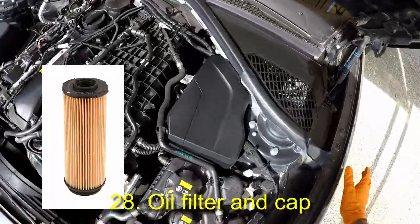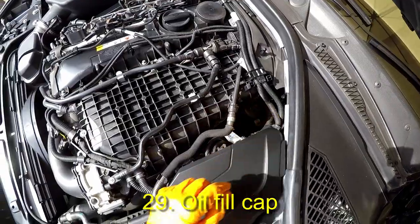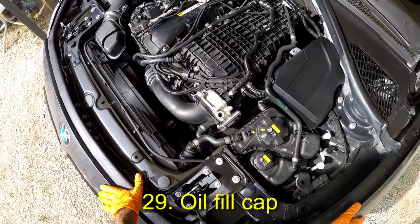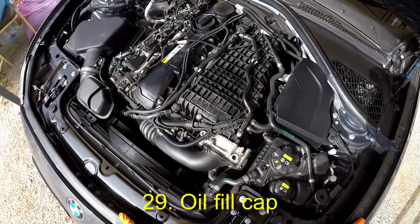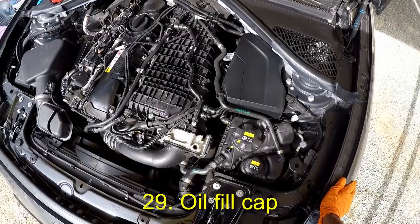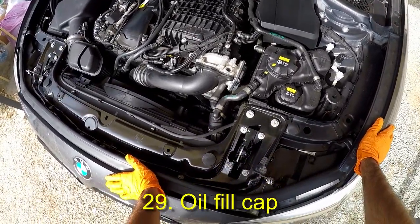The oil filter is here and it can be replaced from above this gap. This is the engine oil fill cap. The B58 holds about 6.5 liters of engine oil. There is no dipstick to check oil level — there is only an oil level sensor underneath. In terms of the ZF8 transmission oil or fluid, it is serviced from underneath the car as well.